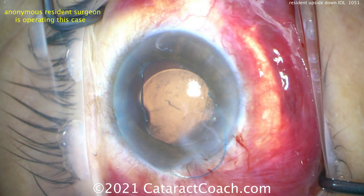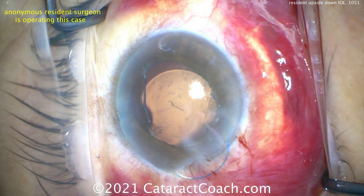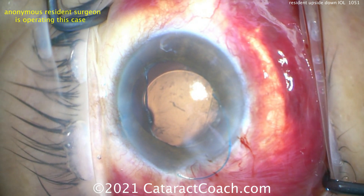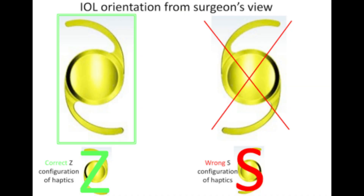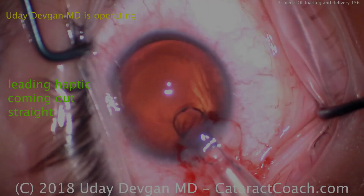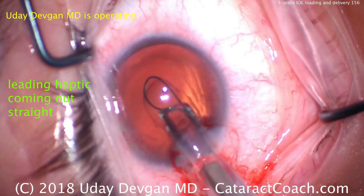So you need to get the lens flipped back around. The refractive outcome can change as well — this is just not a good situation. If you see this S configuration, you have to know it's upside down and flip it. Let me show you the correct orientation — it looks like a Z configuration. The S is for stupid mistake, and we all make stupid mistakes.